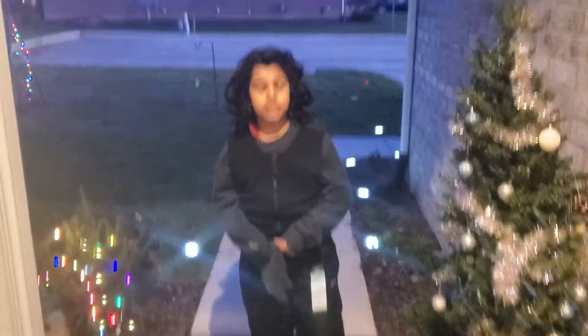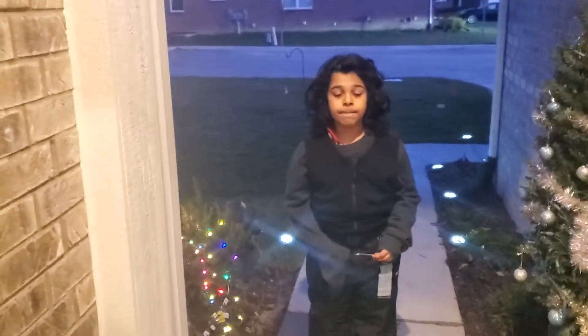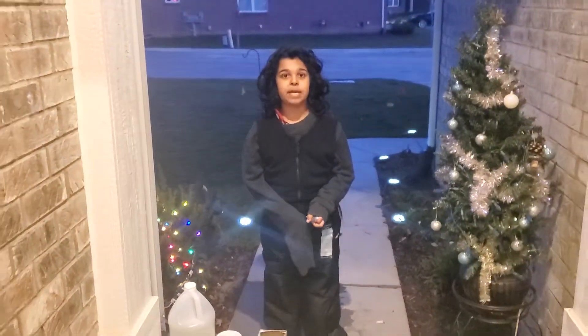Alright, and this is a science experiment. It wasn't technically required, but I wanted to do it anyway because it seemed fun.